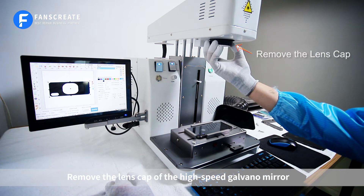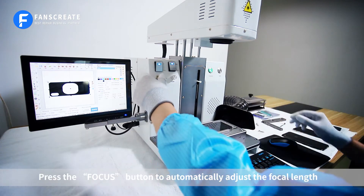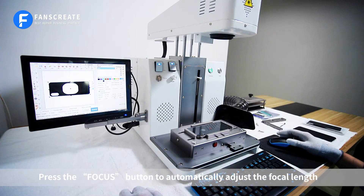Remove the lens cap of the high speed galvano mirror. Press the focus button to automatically adjust the focal length.